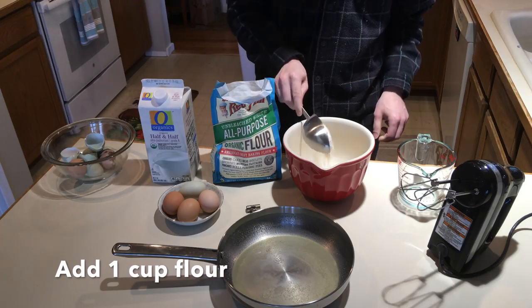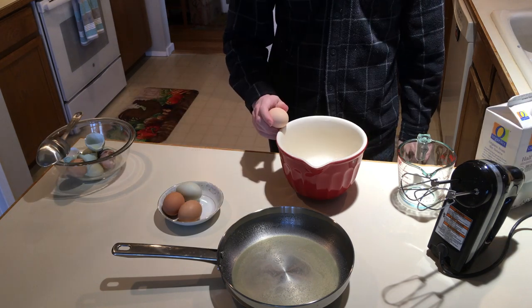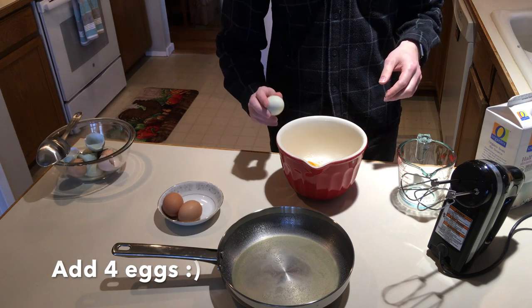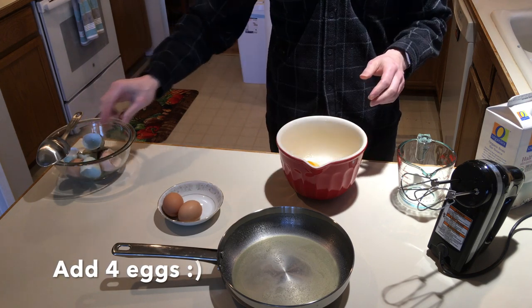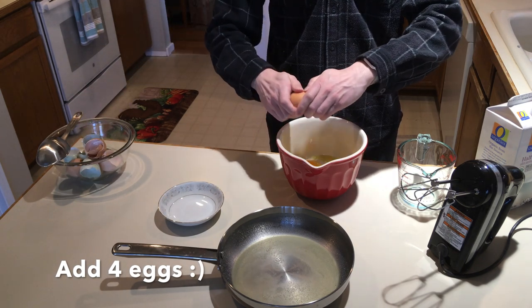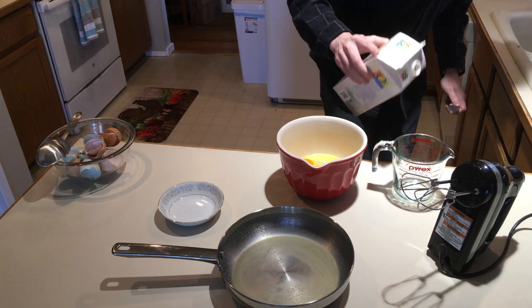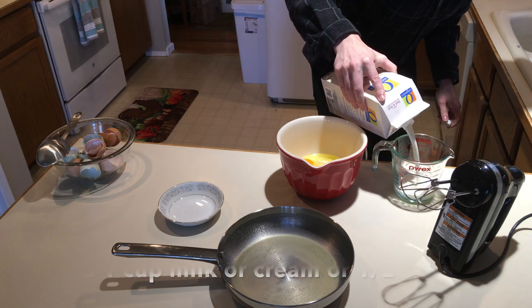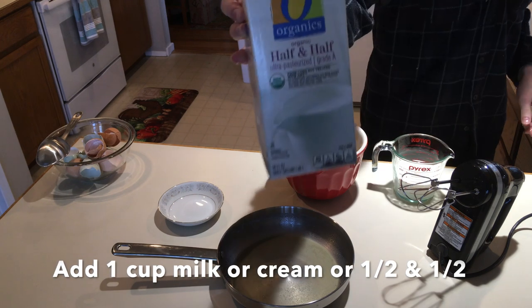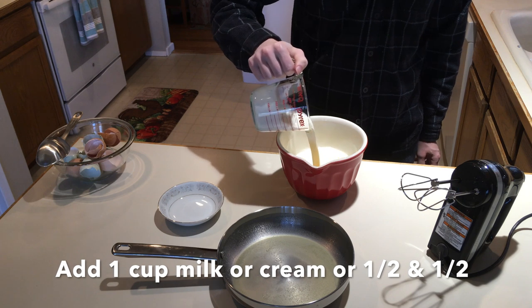Alright, now we're going to put a cup of flour and four eggs into this bowl. We recycle the eggs in our garden, and those eggshells add nutrients back to the soil. We're using a cup of half and half — you can use milk or heavy cream. Anything other than milk is going to produce a thicker texture. That's the kind we use. Add that to your mixture.